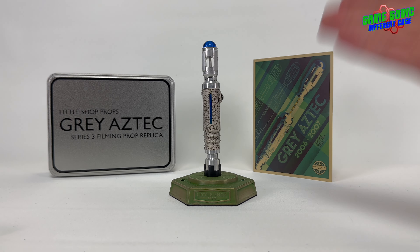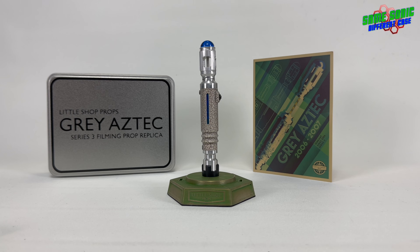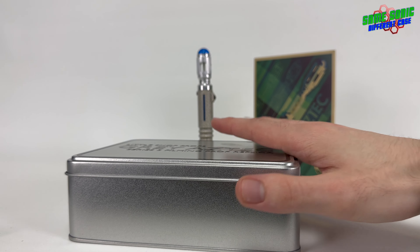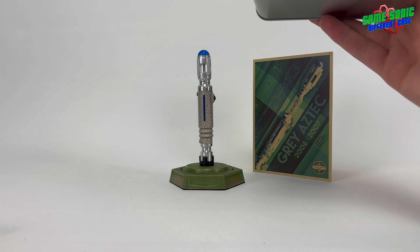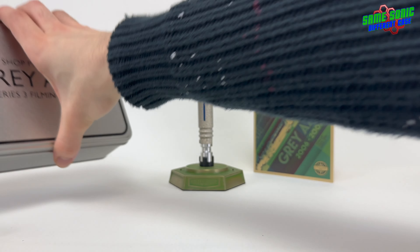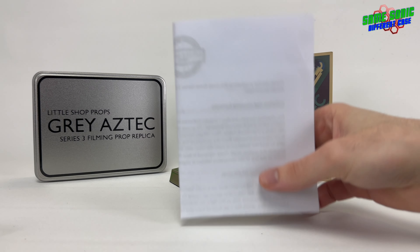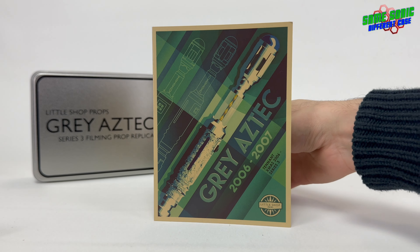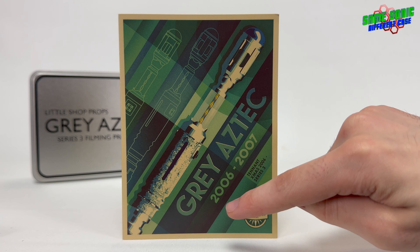Here it is sitting on its beautiful display stand alongside the booklet and the tin. First of all we'll have a quick look at the tin. Pretty basic but it does the job of keeping the sonic screwdriver nice and safe inside. It's got some foam padding in there but I've taken it out already. We also have an A4 document with some care instructions and a bit about battery replacement. And this lovely booklet with some pretty nice artwork on the front — the Grey Aztec, 2006-2007.